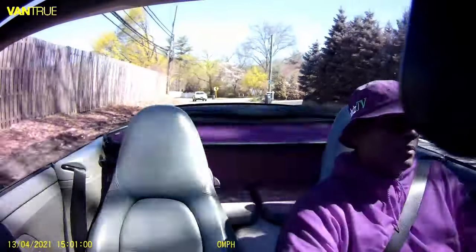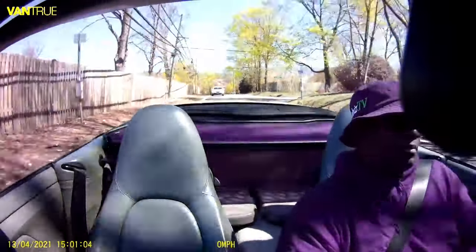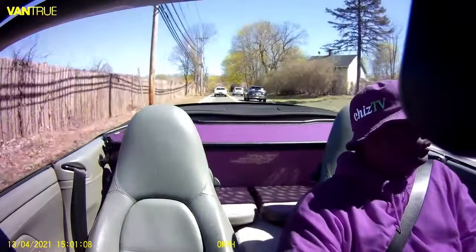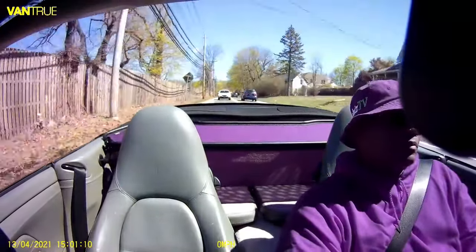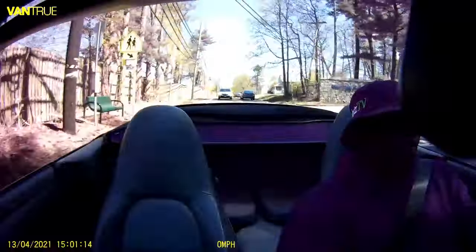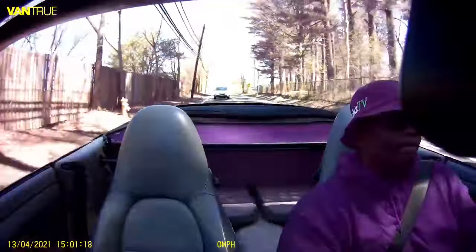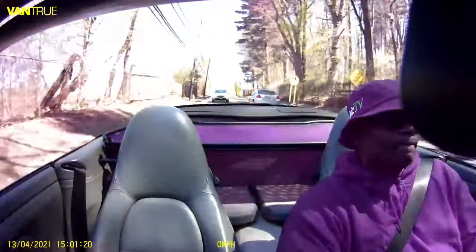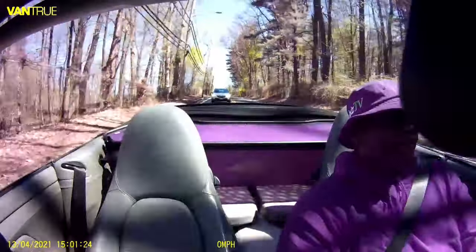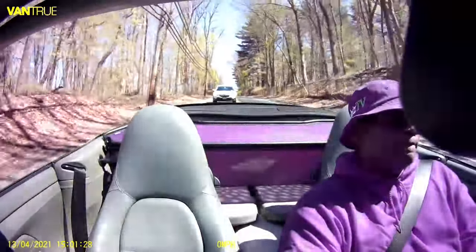The first thing this radio needs is backup camera capability — when I put the car in reverse I want to see what's behind me. This car is very low and there's no pulling into parking spaces; I'll scrub up my front bumper every time, so I back in everywhere. But I need to know how far back I can go without ripping my exhaust tips.